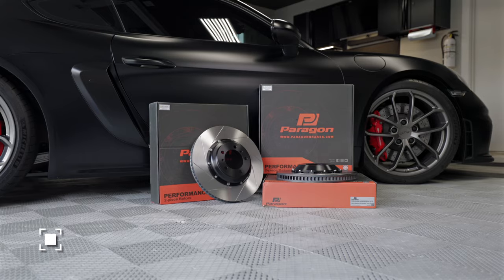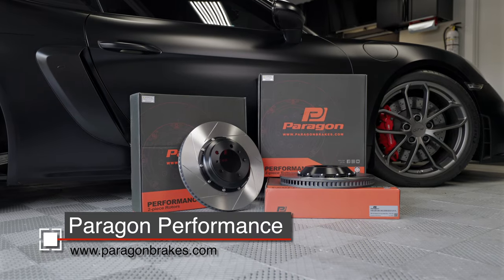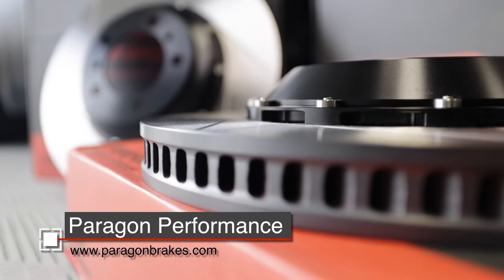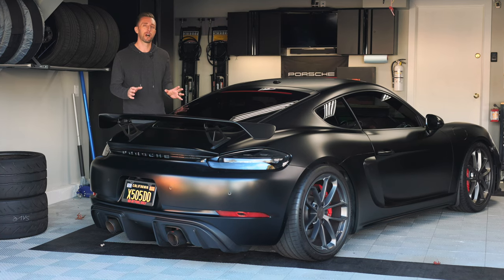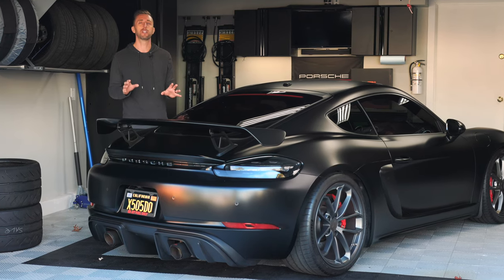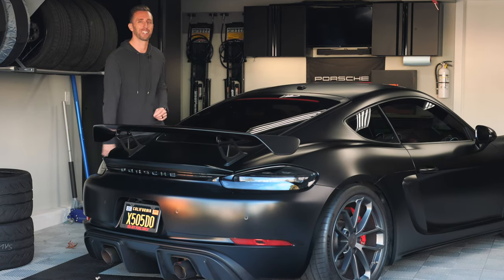In this video, we're introducing a new product from Paragon Performance. These two-piece slotted rotors are just a little more expensive than OEM and quite a bit cheaper than some of the other two-piece slotted options available. However, they do come with one important compromise you need to be aware of. I'm going to tell you everything you need to know about these rotors and show you how to install them on my GT4, so keep watching.